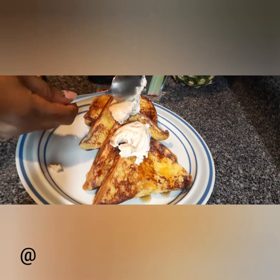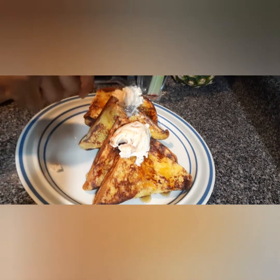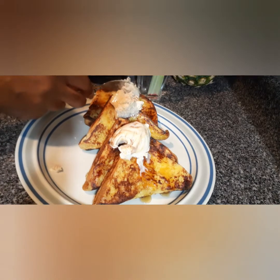Hi guys, welcome back and thank you for watching. Join me and let's make some breakfast in 10 minutes. Today we are going to be preparing some french toast for breakfast. Very simple and easy. Let me just go ahead and show you all the ingredients. So let's get to the kitchen.